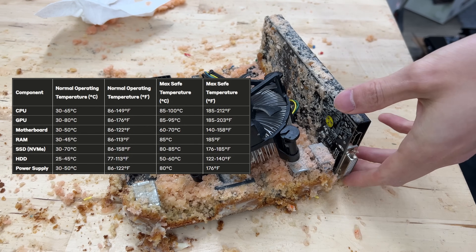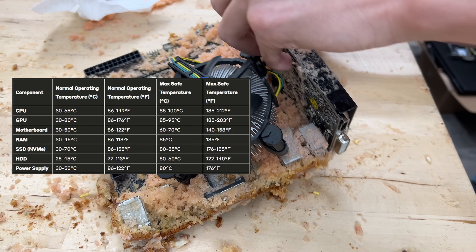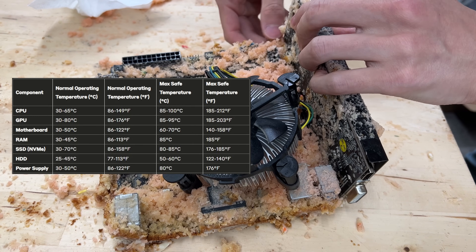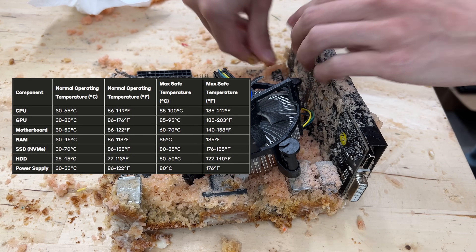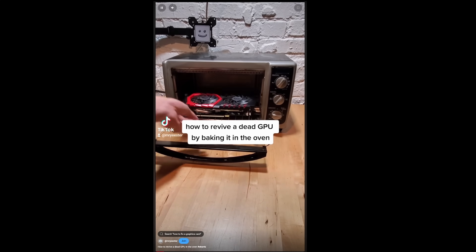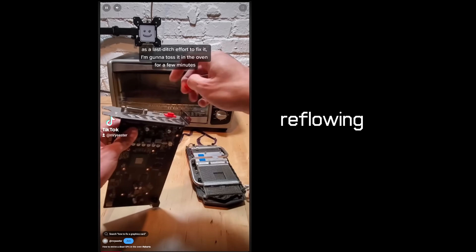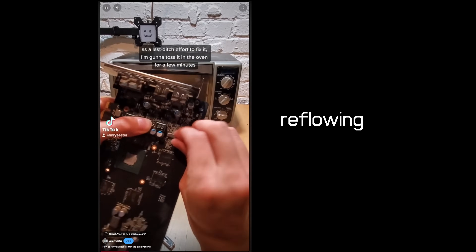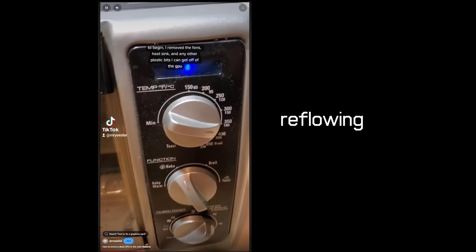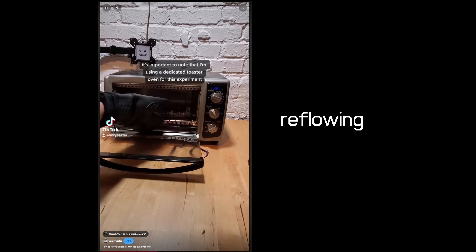It's worth noting that 350 degrees Fahrenheit — the temperature that cakes bake at — is well over the stated operating temperatures for every single one of these PC components. So the fact that we might find any survivors at all is a wild testament to just how resilient computer parts actually are. Interestingly, there's also a legitimate computer repair technique called reflowing that involves intentionally baking motherboards or graphics cards inside of conventional ovens. The added heat can melt and reseat solder joints, potentially fixing faulty connections — but it's basically a last resort troubleshooting method, and it typically requires much higher temperatures than what this cake was baked at.